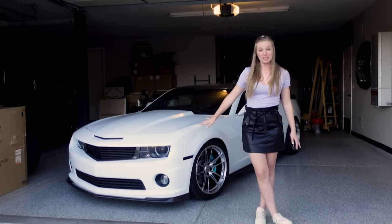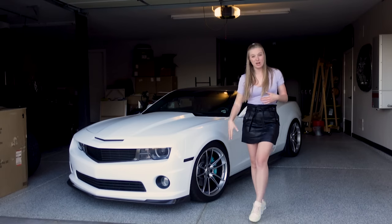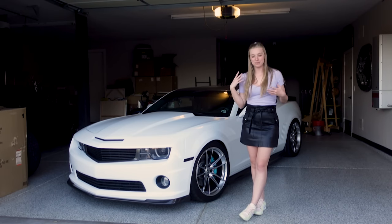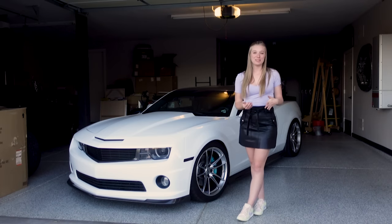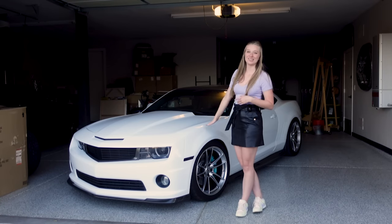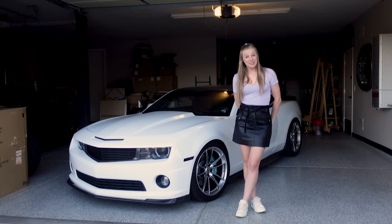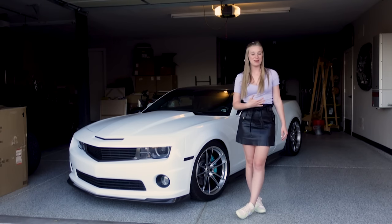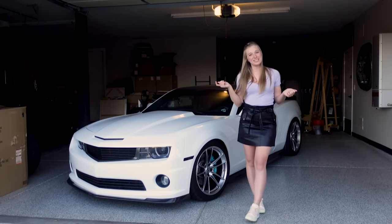I've gone through a lot of different modifications with this car, lots of ups and downs. I've reinstalled the same parts to figure out what works better, to make the car faster and more reliable. I've had many parts break. Hopefully this video can help you out, especially if you just recently purchased a fifth gen Camaro. It's an older car — this one's 2013, over 10 years old, it's now 2022 — but every day new performance parts are still coming out on the market that you can still get for your Camaro.